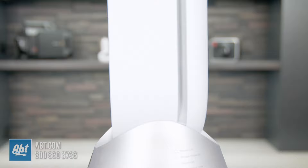The Dyson HP7 helps to create a cleaner, healthier, and all-around happier home — and it puts the fan in fancy. If you have any other questions about the Dyson Hot & Cool HP7 Air Purifying Heating Fan, please reach out to us via phone, email, or chat with one of our experts online. We're always happy to help. I'll see you next time.